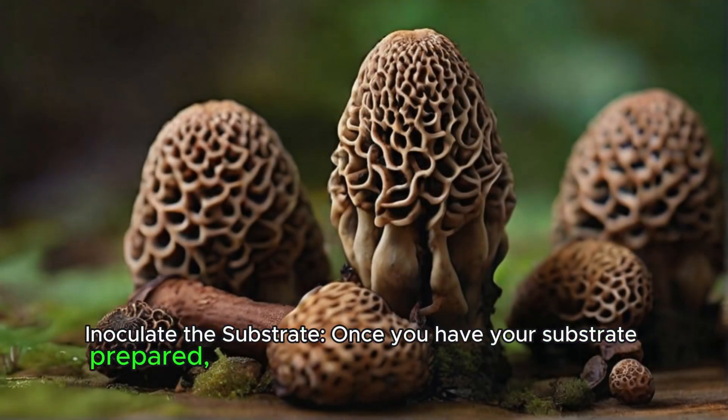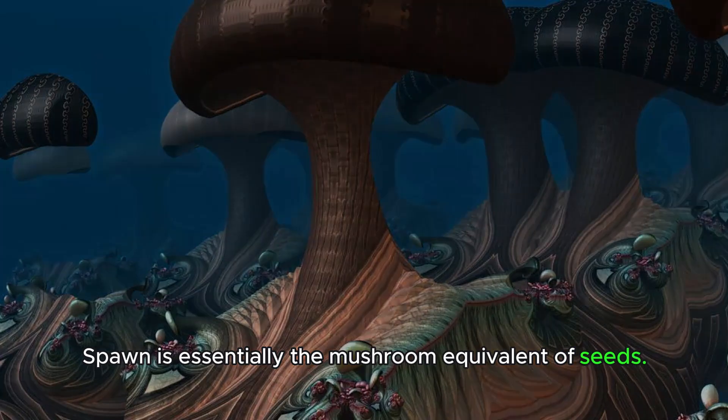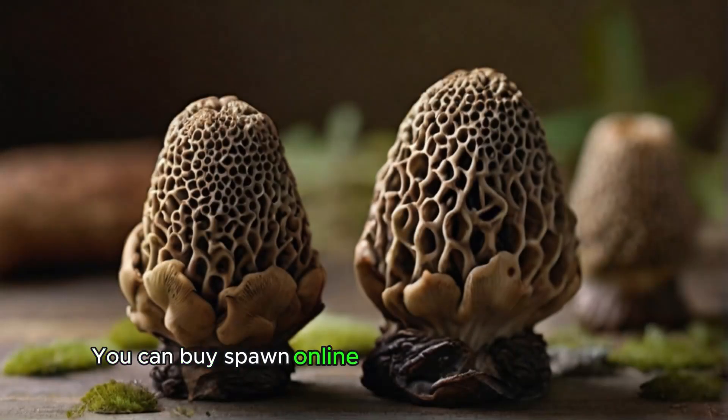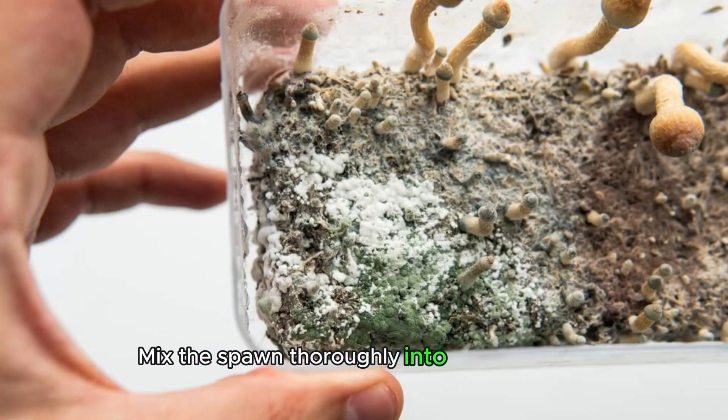Inoculate the substrate. Once you have your substrate prepared, you'll need to inoculate it with mushroom spawn. Spawn is essentially the mushroom equivalent of seeds. You can buy spawn online or from specialty suppliers. Mix the spawn thoroughly into the substrate.